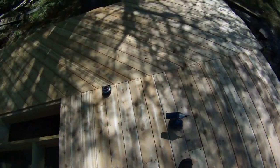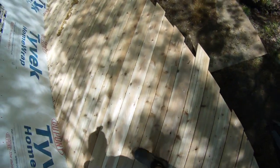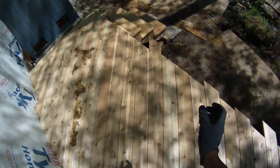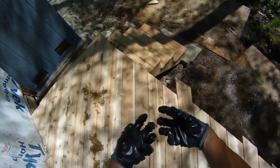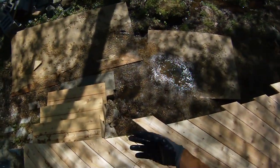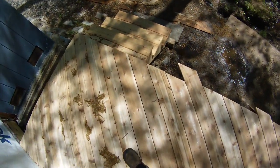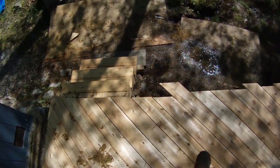The reason you want to leave space is, as you can see, we already have some debris from trees filling these cracks. If you made it tighter, also when it got wet it could swell. So you want to leave a good space for that to come through. As big a space as you go, eventually stuff's going to get caught in here — you can just take a leaf blower or power washer to get that out. As long as you have a good amount of space between your boards, that's what you want.